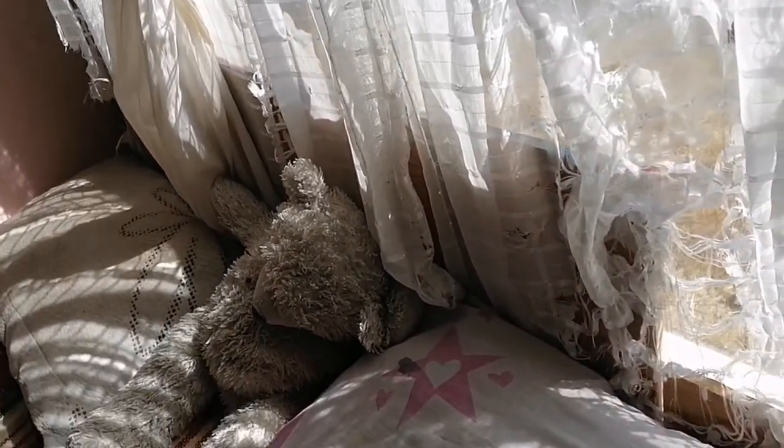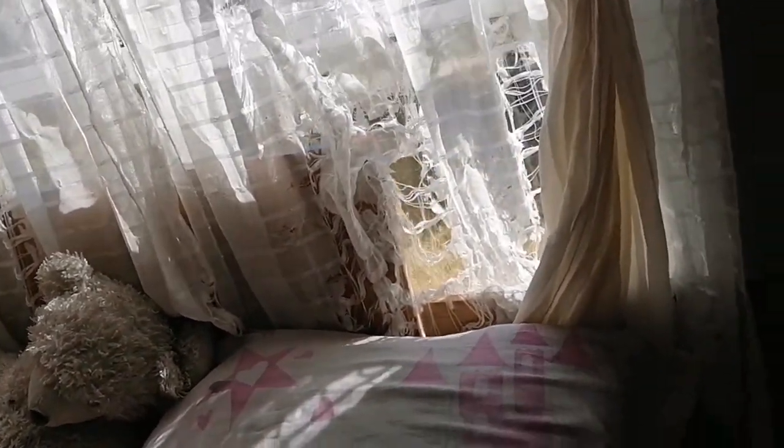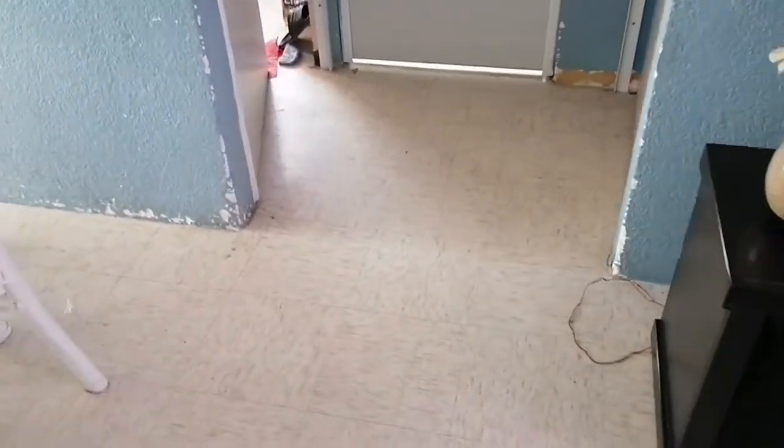Es porque tengo tres gatitos, y de esos tres, dos son gatas. Normalmente yo las dejaba salir, pero las veces que las dejé salir, pues me salió panzona la cuerita, la grandecita. La primera tuvo una gata que fue la grisecita que ven ahí, y esa me quedé. La segunda camada tuvo tres gatitos: dos gatitas y un gato. Las dos gatitas las pude regalar, pero el gatito ya no. Entonces me tuve que quedar con él. Ahora tengo tres gatos.